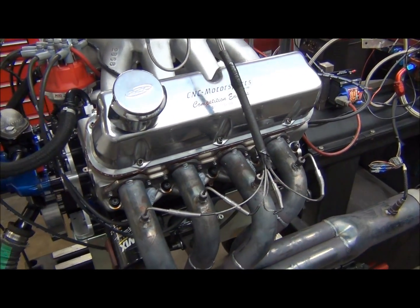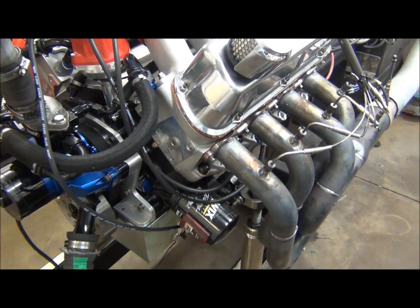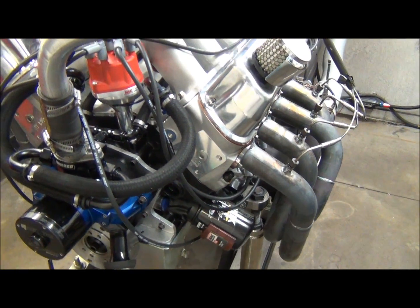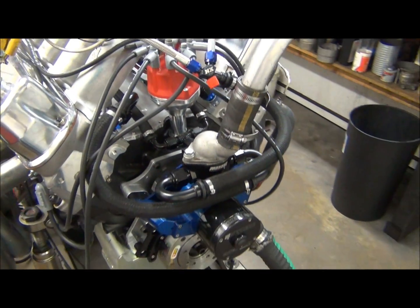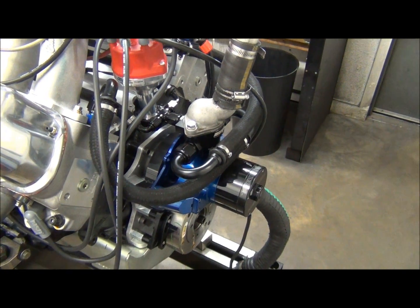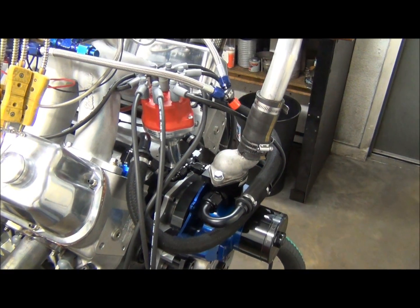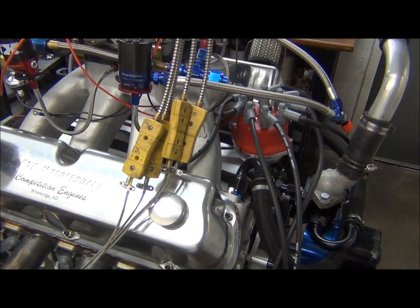What we ended up putting in this engine build was a Dart block, Kali's Dragon Slayer crankshaft, Crawler rods, Diamond custom nitrous pistons, Total Seal AP steel rings, Jessel belt drive, our custom solid roller camshaft designed for nitrous, custom Crawler lifters with the correct offset, Jessel shaft rockers, and 716-strand pushrods.